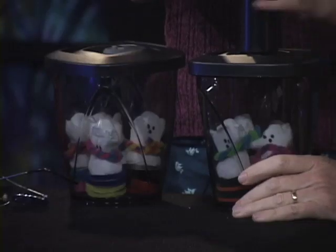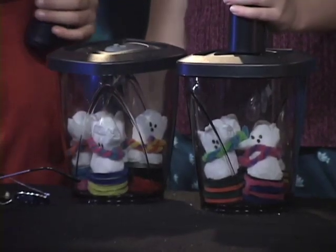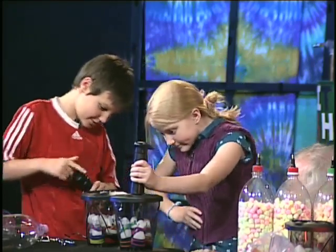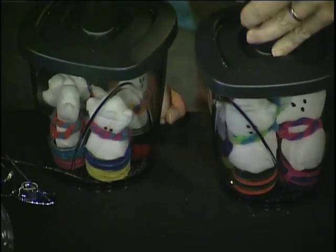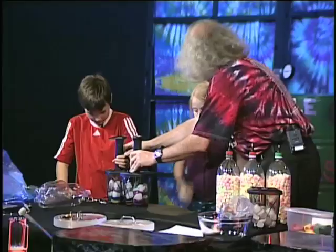Your turn for this one — you each have some ghosts in there. If you pull the air out of the container, what's going to happen to the peeps? They're going to expand! Less pressure in the container, more pressure in the peeps. You've got little belts wrapped around them so we can watch them expand. There they go — whoa! We're going to let them sit, and something very interesting is going to happen to them.